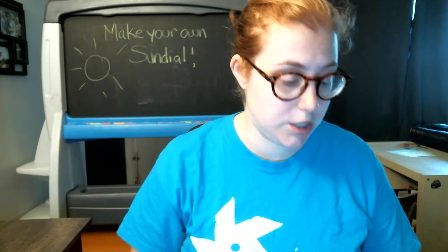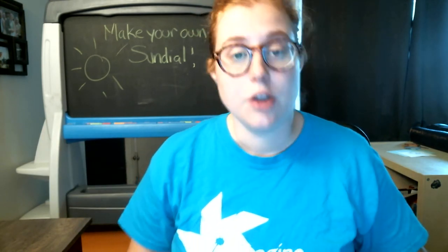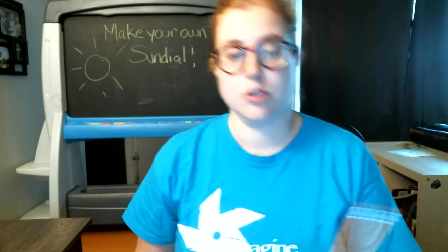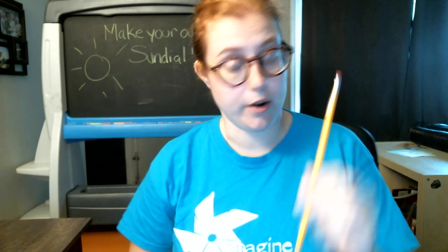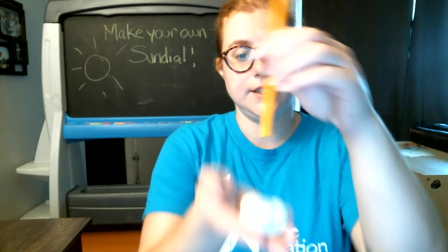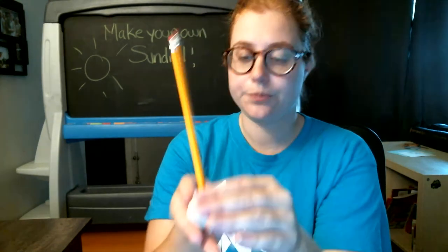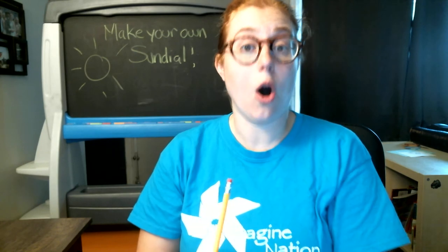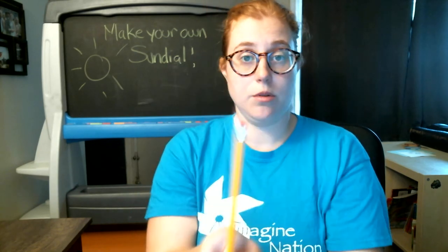You can make one, too, by making your own stationary object. You're gonna take a pencil, some Play-Doh, and some chalk. To make sure your pencil stays where you want it to stay, you're gonna place it into the Play-Doh. Ta-da! You're gonna find a spot outside that gets sun all day and stick it right there.